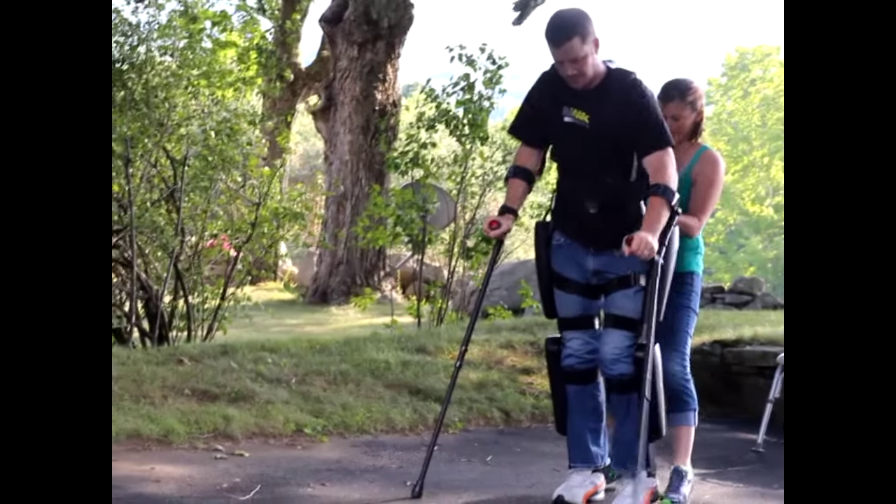As long as the space is big enough and free enough, I can essentially go anywhere. It's really just great being able to walk around my neighborhood — not necessarily to go anywhere in particular, but just to go.